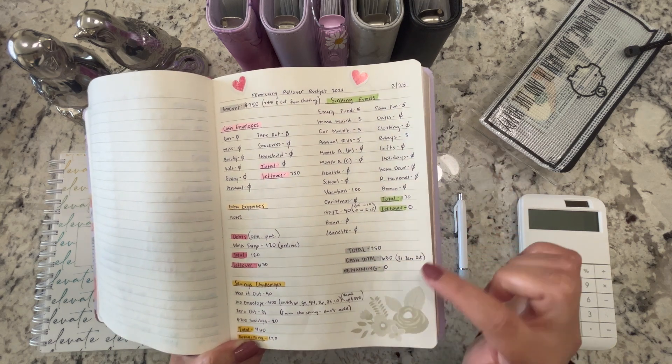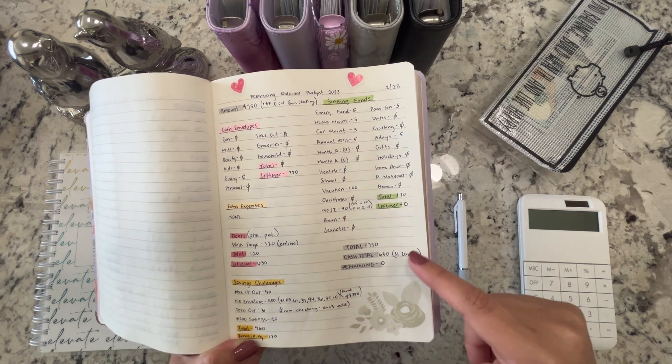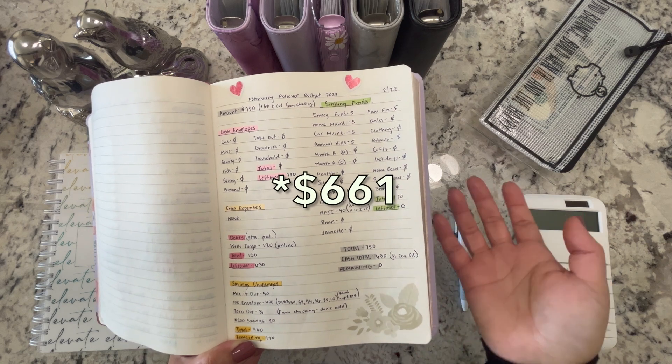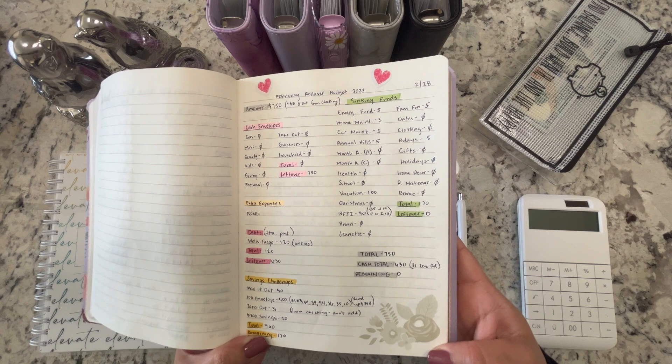For savings challenges we are stuffing $460 today — that's for the max it out challenge, the 100 envelope challenge, the zero out challenge, and a small $200 savings challenge. For sinking funds I'm stuffing $170, totaling $750. The cash total is $630 plus that additional $31 for the zero out challenge, so it's $661, and there was nothing remaining because we budgeted everything out.